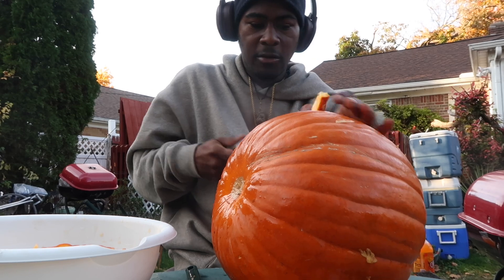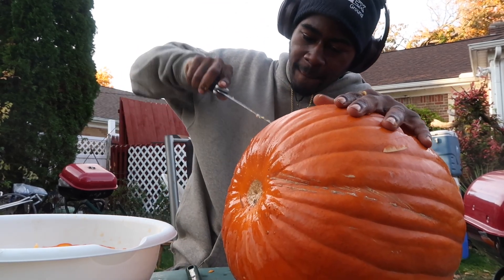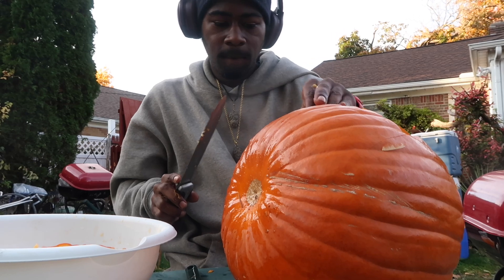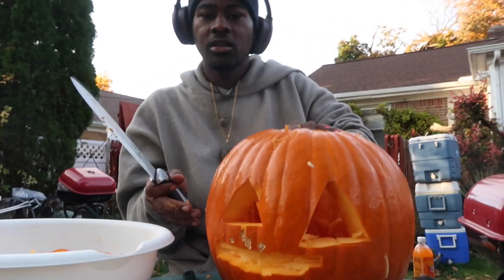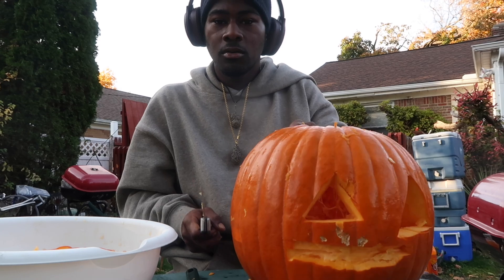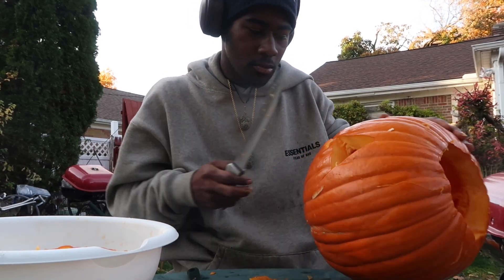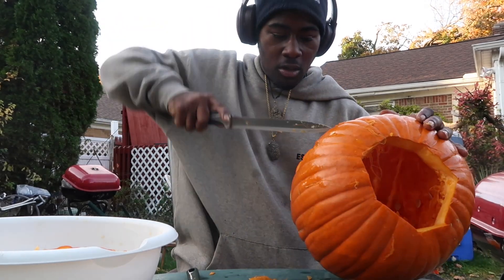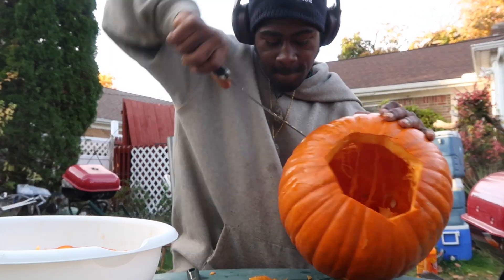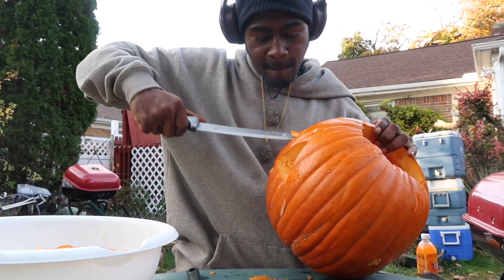Hold on, there we go. Let me get this one out too. Okay, y'all can see now, look — I see him, he's coming to life. Okay, now I got the drone nose.